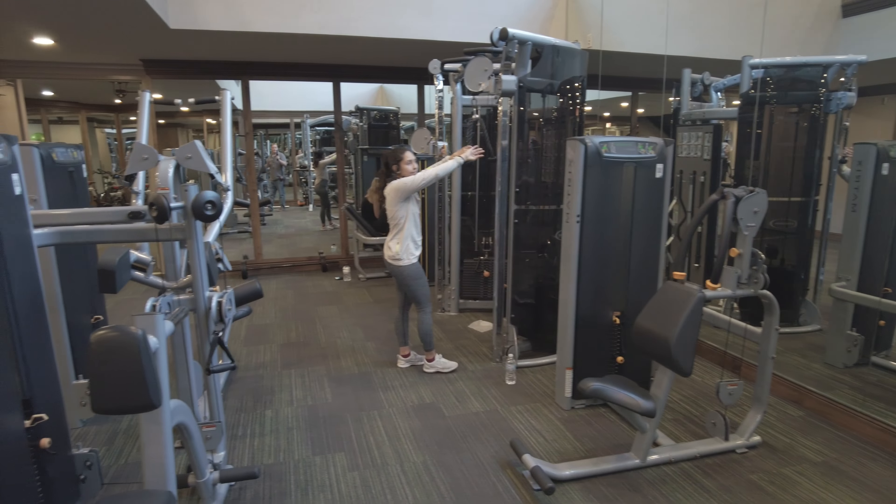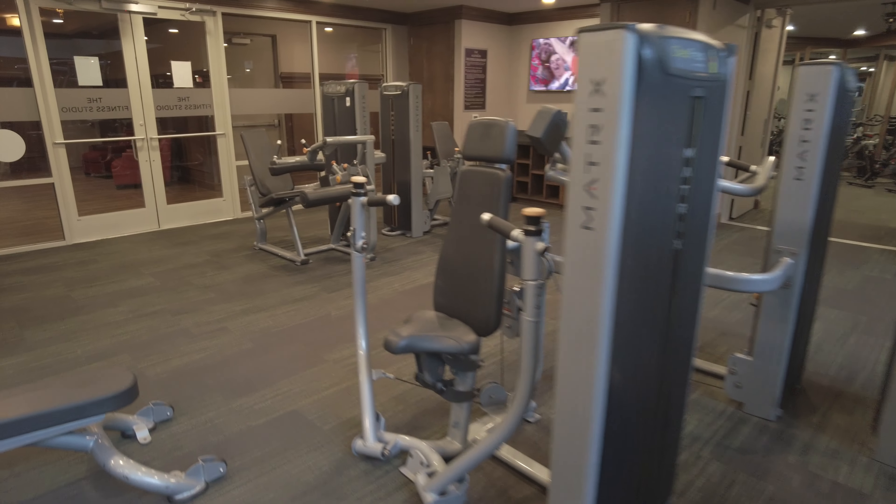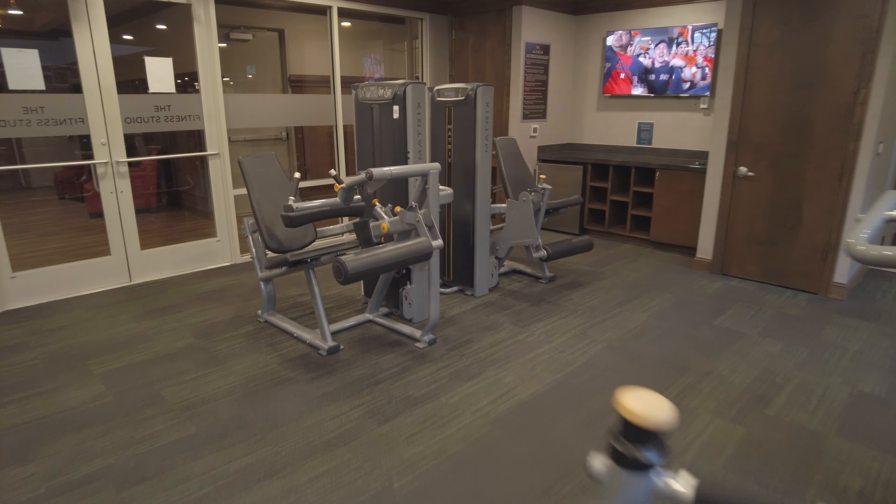In the middle you've got some Matrix machines where you can do things with your legs as well, so you really do have a lot to work with.